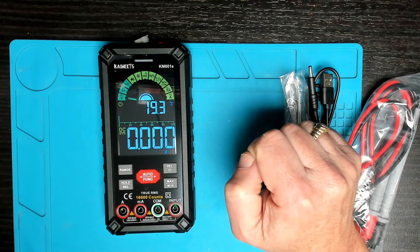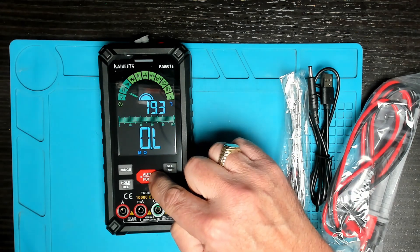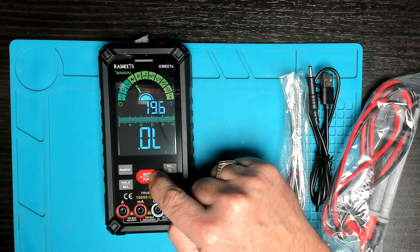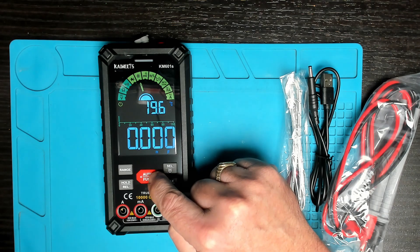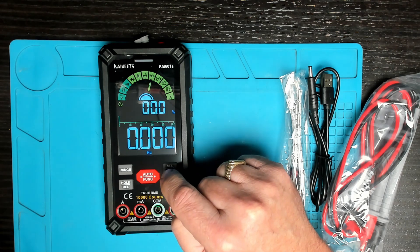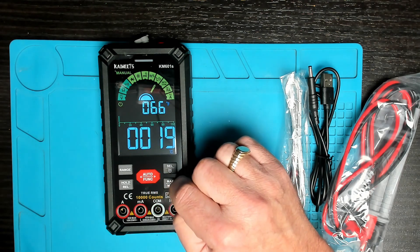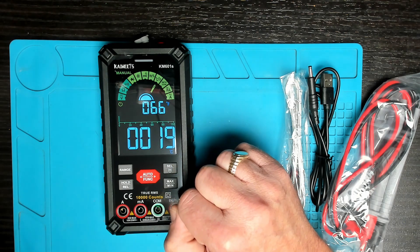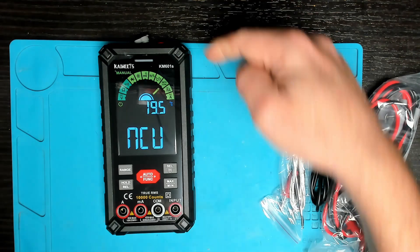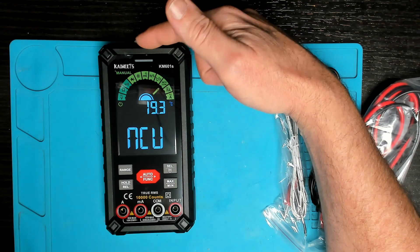Let's quickly run through all the different options: starting with voltage AC/DC, over to resistance, continuity beep mode, diodes, capacitance, millivolts AC/DC, hertz and duty cycle percentage for testing frequencies, temperature with options for Celsius and Fahrenheit, and NCV — non-contact voltage — where a sensor on the top lets you put this against a cable or through a thin wall to detect whether there is voltage.